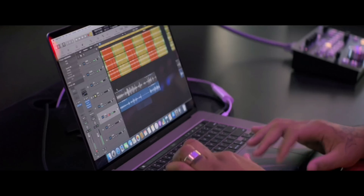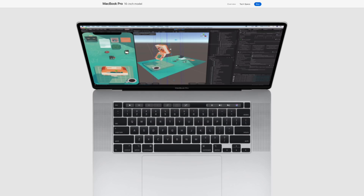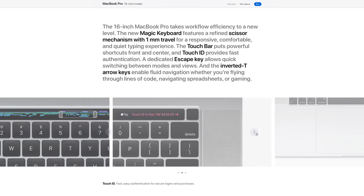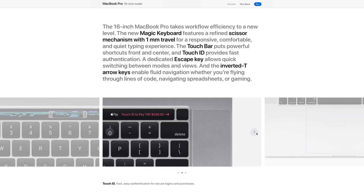Apple has made an update to the keyboard, and a lot of people were waiting for this. We have new key switches that have twice as much depth, so when you press down it's going to feel nicer and it should be more reliable.